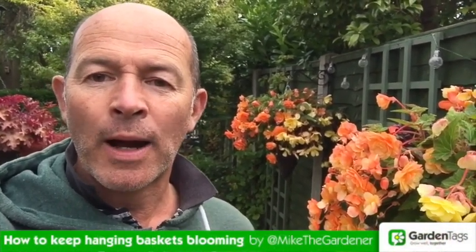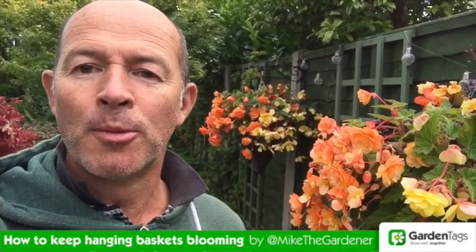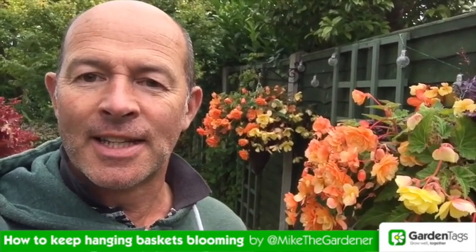Hello there, I'm Mike the Gardener and in today's how-to I'm going to show you how to keep your summer baskets blooming for longer and looking great till the end of the season.